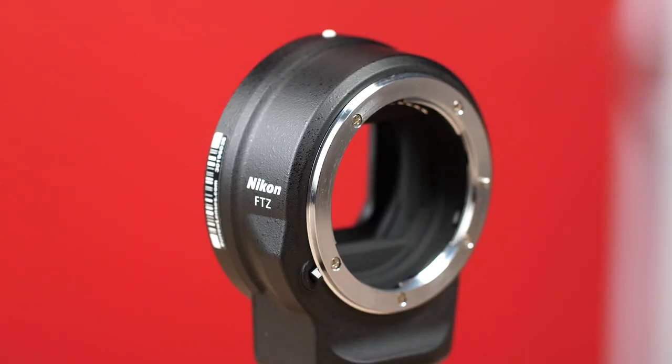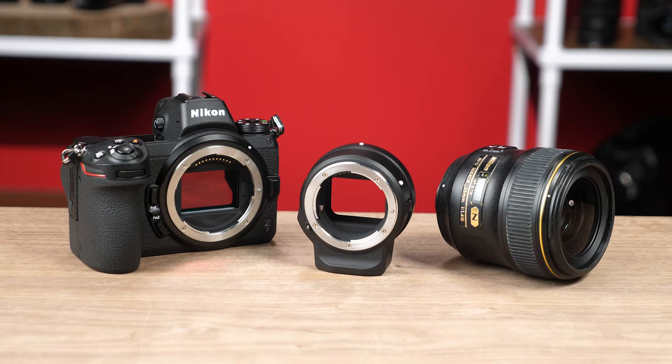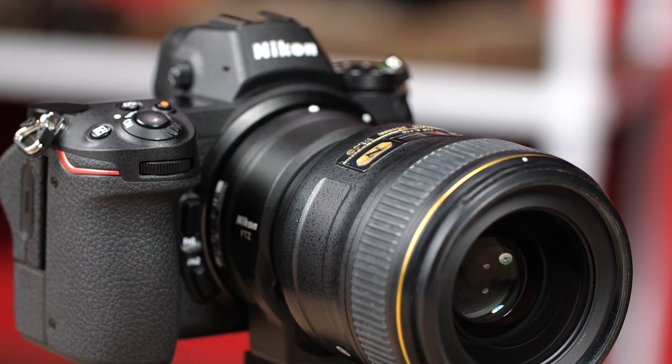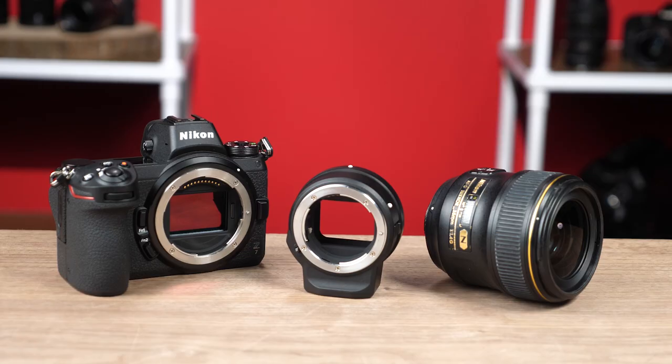You may have seen our Canon EOS R adapter video, and we're going to put this adapter through the same paces. Nikon says the FTZ adapter enables you to use F glass and experience benefits the Z series cameras offer. This includes Nikon's smooth and fast hybrid autofocus, silent shooting, and vibration reduction. As with most adapters, there always exists the concern of latency between the body and adapted lens, or vignetting. Nikon makes no indication that you would experience such issues.